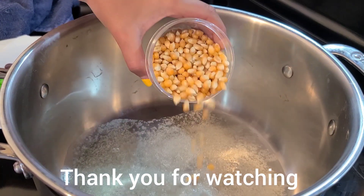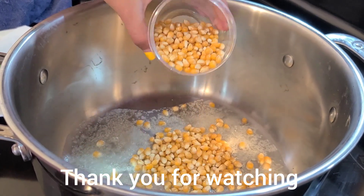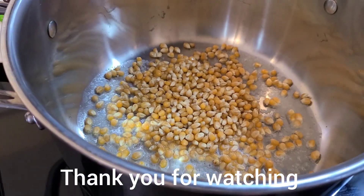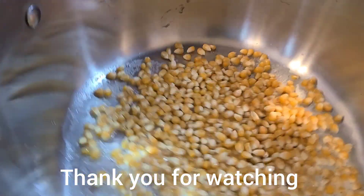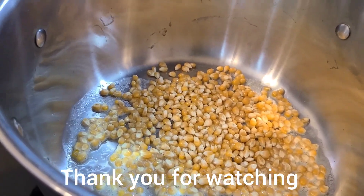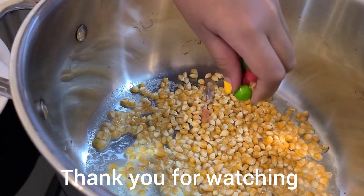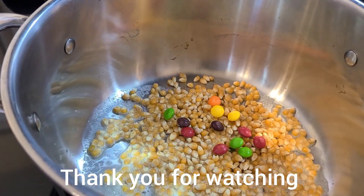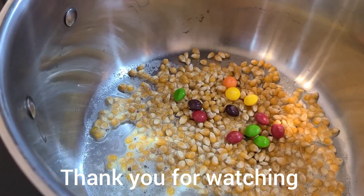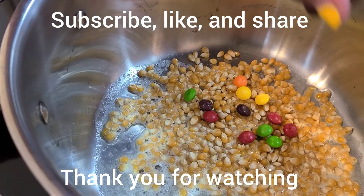Let's add the kernels in. Now we've added all the kernels in, and now I think we shall put in the Skittles. Let's see — there's red, brown, green, and red. Let's keep on adding them. And orange.